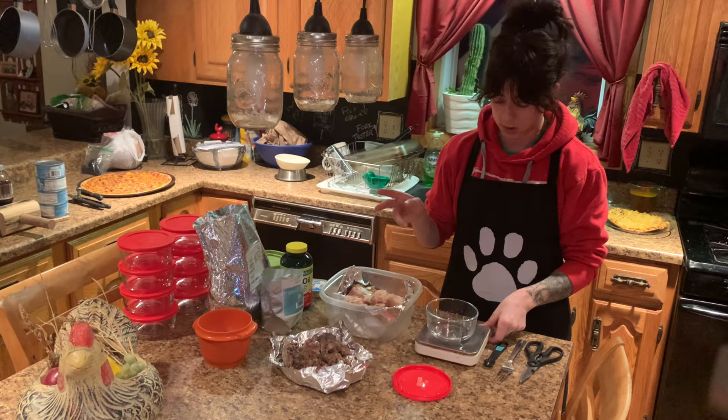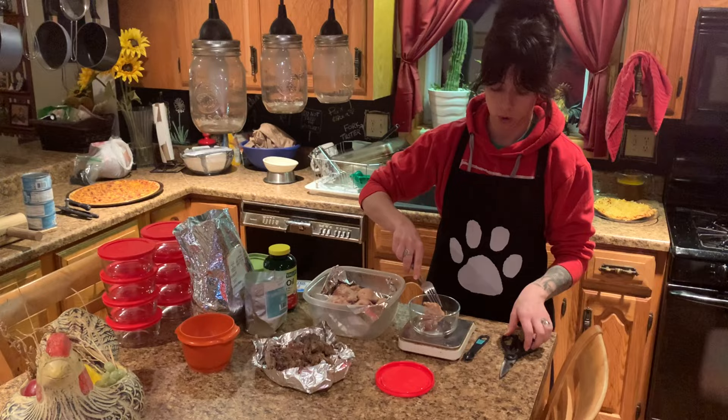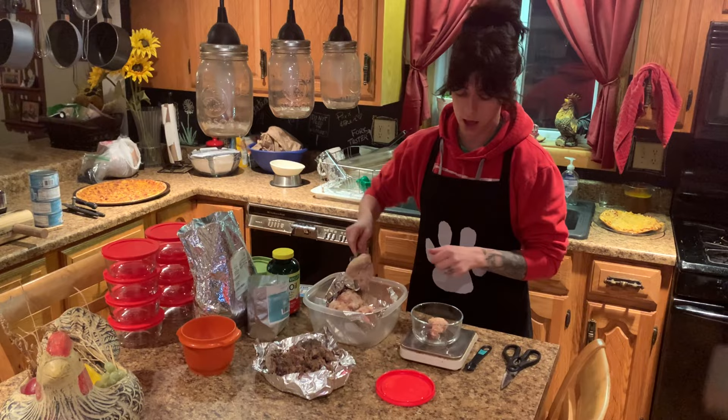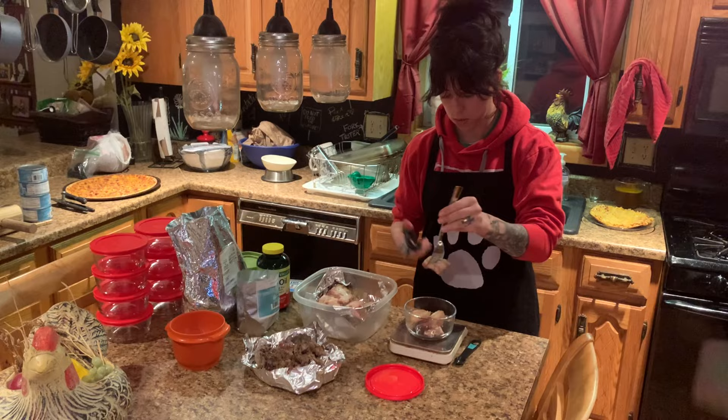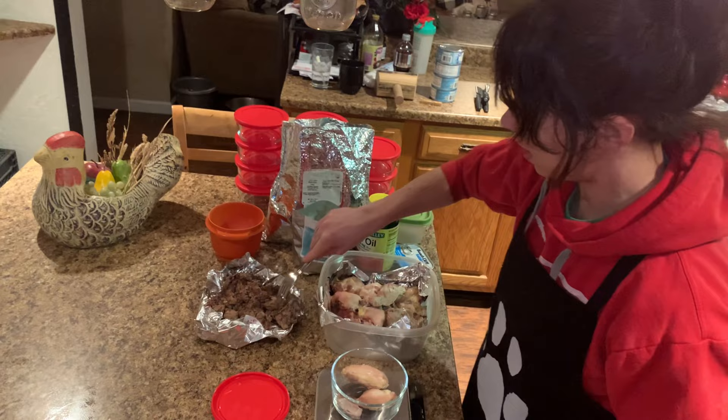First things first, I'm going to zero out my food scale. Teddy gets just over four ounces of chicken thighs per day. I have the shears here so I can trim off the excess to get it exact. We're at 4.2 and I'm good with that.